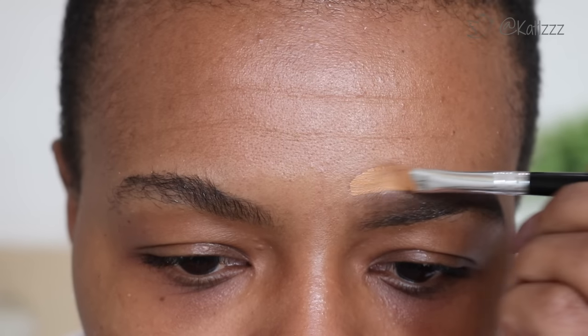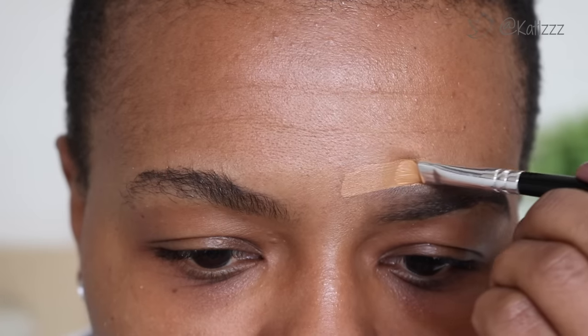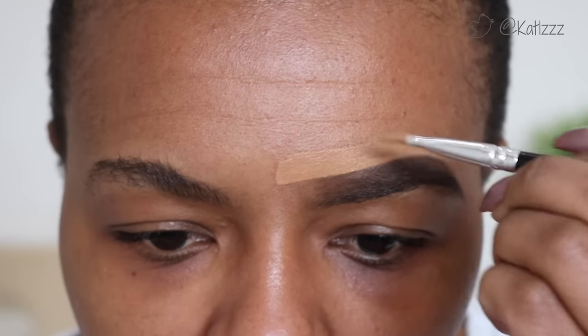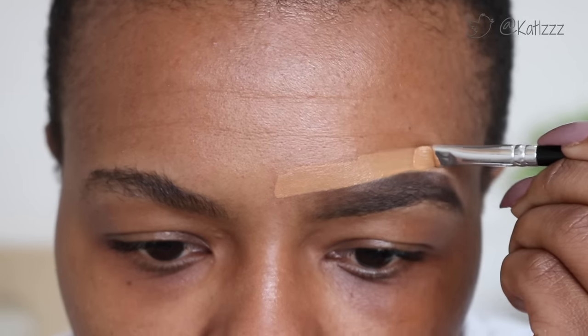After that I follow with concealer — I use the LA Girl Pro Concealer in Inform because that's the closest color to my skin shade. I outline just the outer rim of the brow for precision, to make it neater. I coat the brush with the concealer and then, as precisely as I can, trace the outer line of my brow like so.